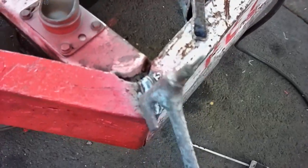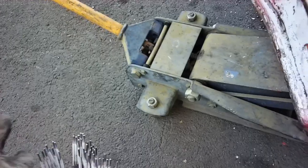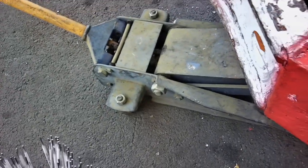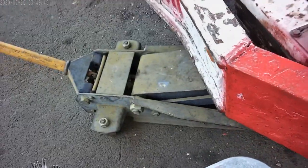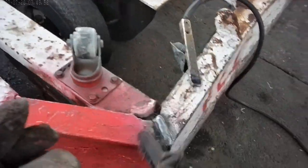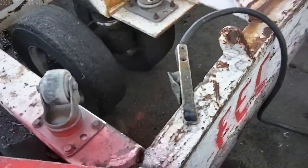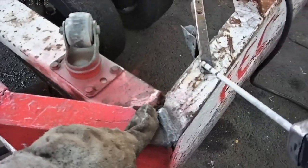That's what that looks like right there. I'm running 7018 electrodes, one quarter inch diameter. Running fast travel speed. I'll do another one right here on the edge.